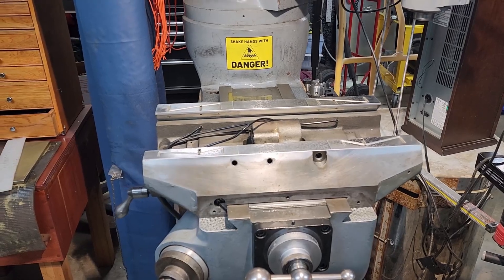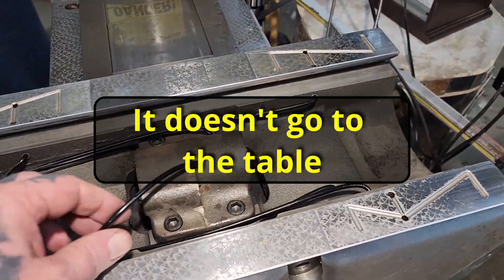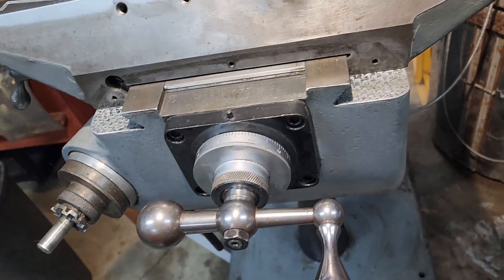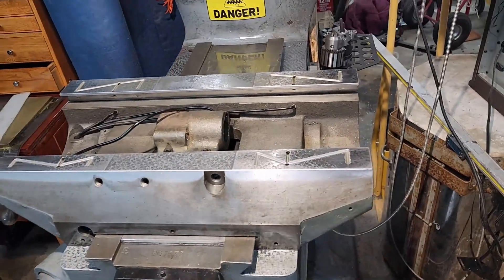This is assembled as much as I can assemble until the table gets here. Everything's cleaned up, it's all buttoned down. This goes to the table, all the other oil hoses are in their respective spots. Got the lead screw in, it's all adjusted, got the oiler all hooked up, things are oiled and cleaned. Just waiting on the table.